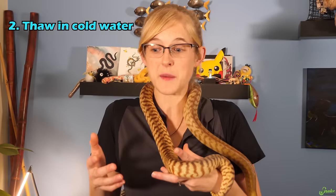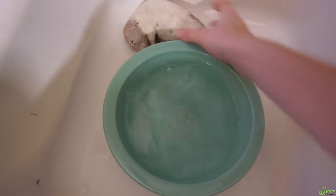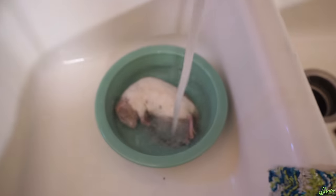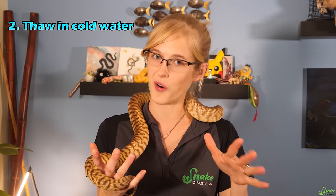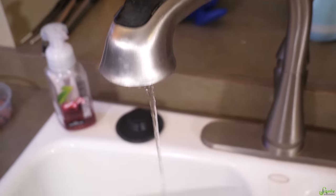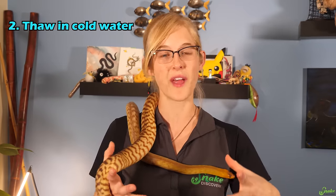The second method the USDA recommends for thawing frozen meat is to let it sit in cold water. Simply put the rodents from the freezer into a bowl of cold water, and you may have to change that water every 30 minutes or so to keep it fresh and a little bit warmer, since the frozen rodent will cool the water. By changing it every 30 minutes you can expect your rodents to thaw after about an hour. Alternatively, you can let a small stream of cool water run over the bowl in the sink so you don't have to change it.